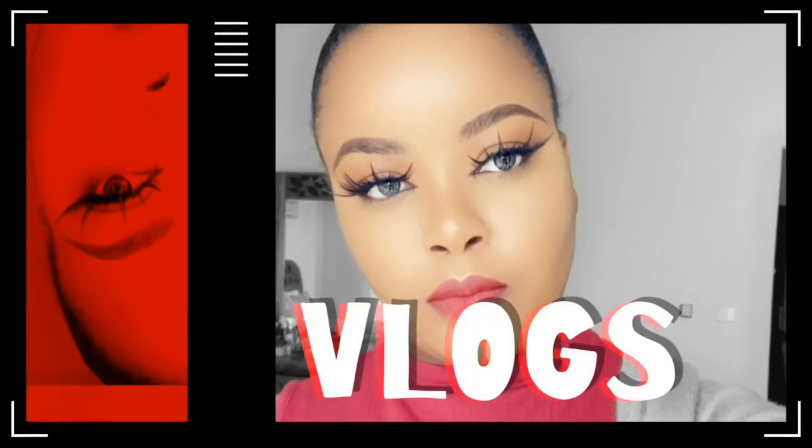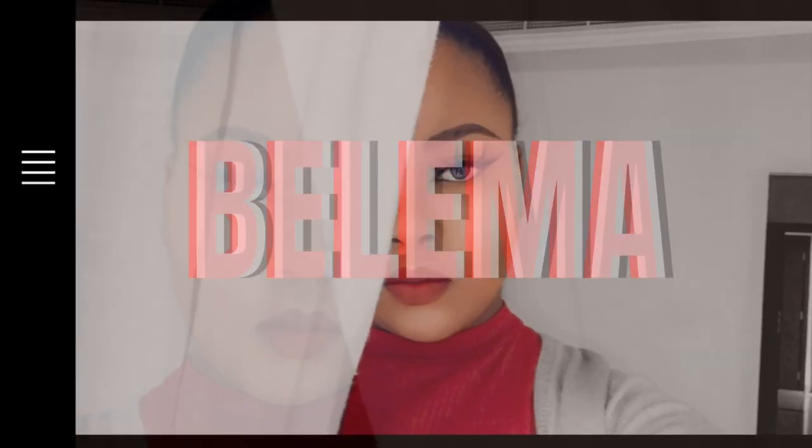Hey guys, welcome back to my channel — or rather, welcome to my channel! In this video I'm going to be creating this ponytail look, so if you like what you see, stay tuned. This hair is super affordable — if you're in Nigeria it costs 800 Naira, and if you're using dollars it's about two dollars, so yeah, super budget friendly. Make sure you subscribe, give this video a thumbs up, and leave me a comment.